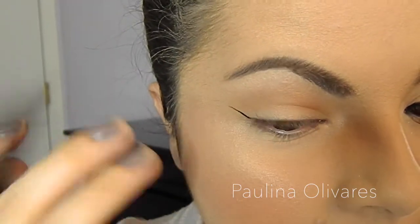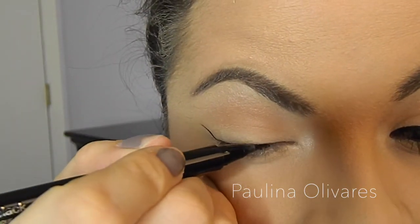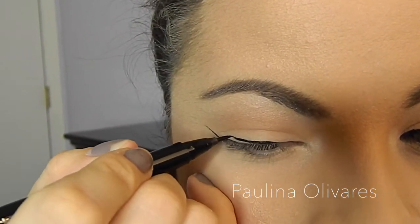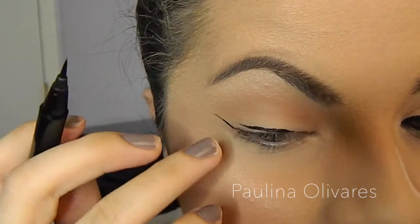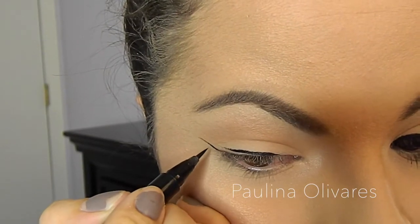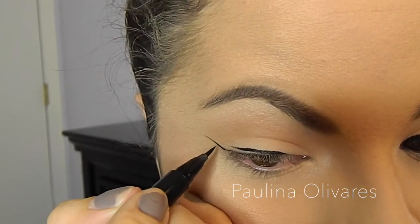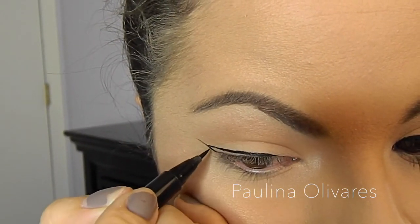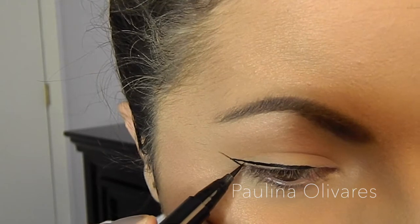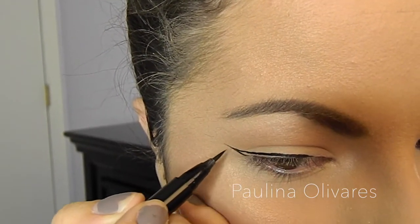Okay, so you have your wing — that's kind of like the base of it. Then what I like to do is go in the center and bring it out. Once I get there, I like to bring it a little bit up, as you saw. Then I like to come in to the wing and connect those two together — I'm going to bring it in. Just like that. And if you see a little opening there, I just kind of like to complete that.